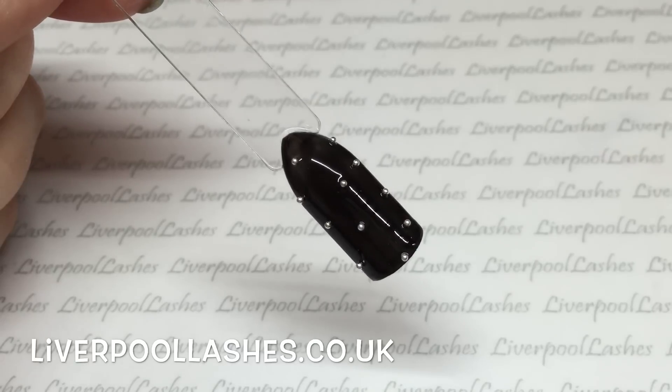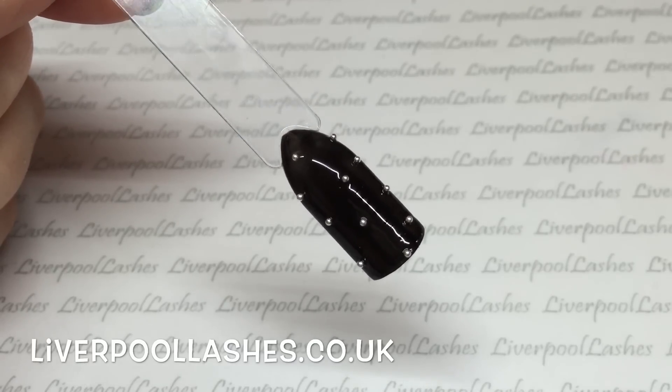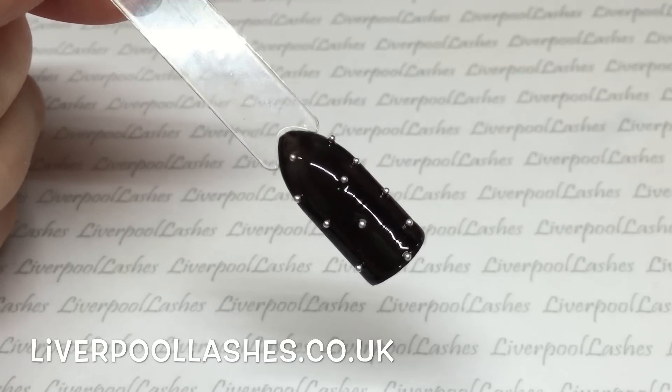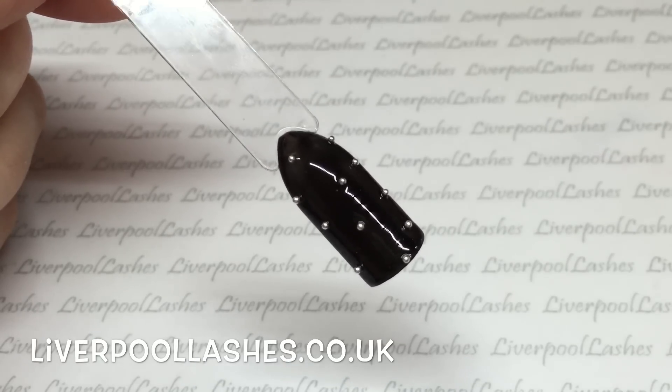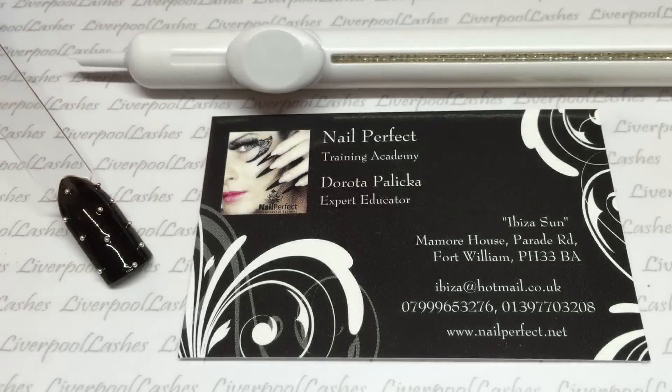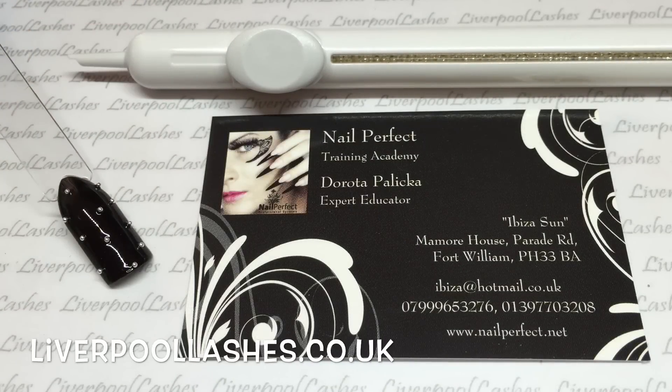The only downside is that unfortunately this applicator is not refillable. But having said that, 14 grams of beads — and the beads are completely filled inside that tube, I literally can't see the top level of it — so to be honest, the beads are probably going to last a really, really long time, so I'm not really too concerned about that.